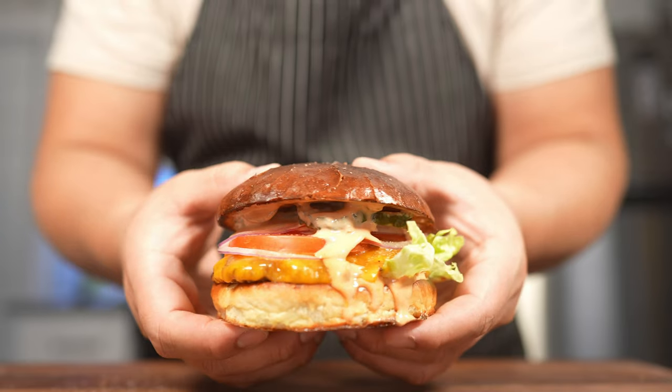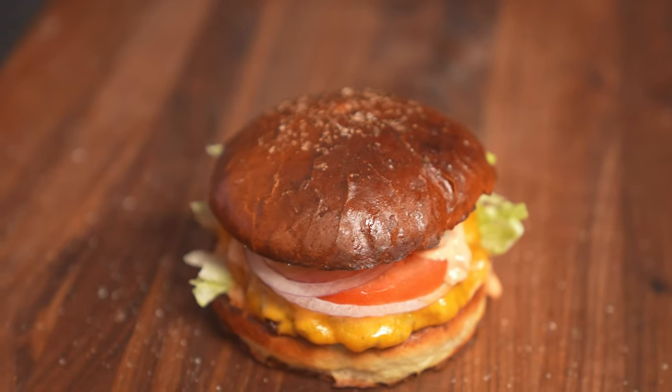If you like videos like this please like, subscribe, and share to be an ill cook if you're not already. And if you reached the end of this video, thank you — you're as beautiful as this smash burger.